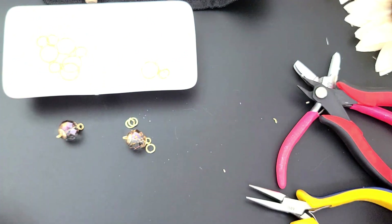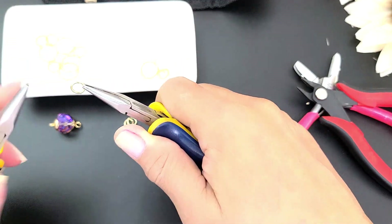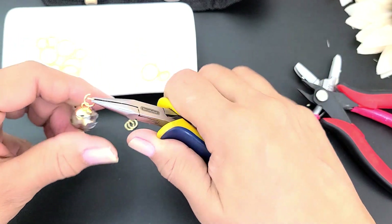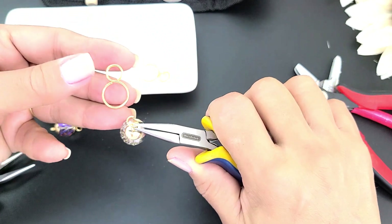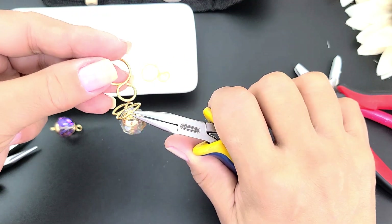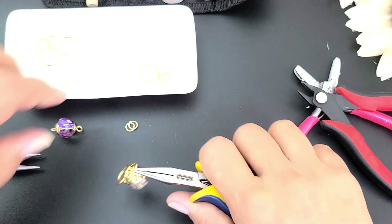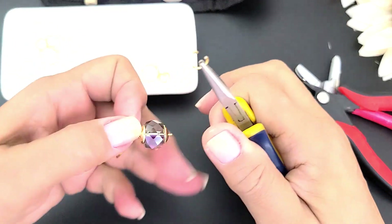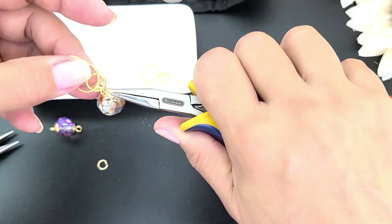Paso siguiente: vamos a tomar nuestras pinzas planas, vamos a abrir. Ingresamos la primera argollita, ingresamos esta parte — la parte más pequeña hacia arriba y la parte más grande hacia abajo, y aquí lo contrario, la parte más pequeña hacia abajo y la grande hacia arriba — y cerramos. Voy a colocarle argolla doble porque me gusta hacerlo así, se ve mucho más bonito el trabajo, pero eso ya queda a gusto de ustedes.